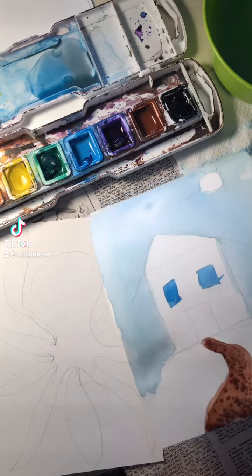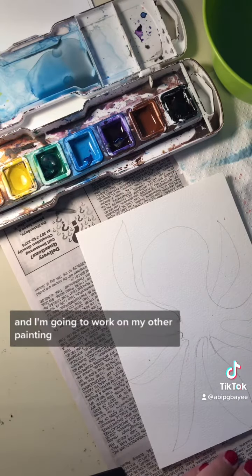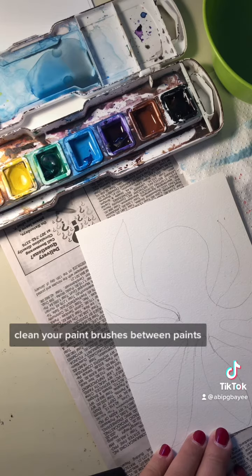While this is drying, I'm going to move that one out of the way and work on my other painting. Clean your paint brushes between paints.